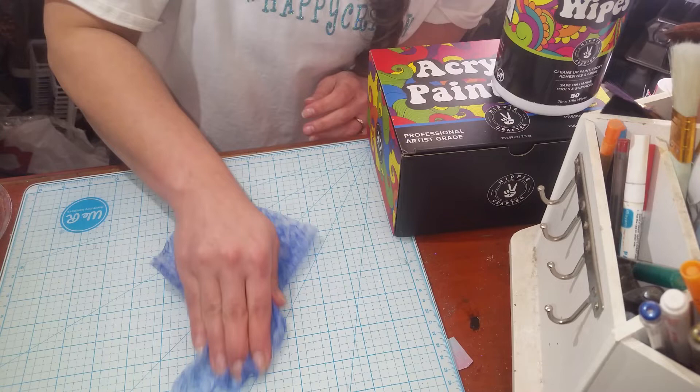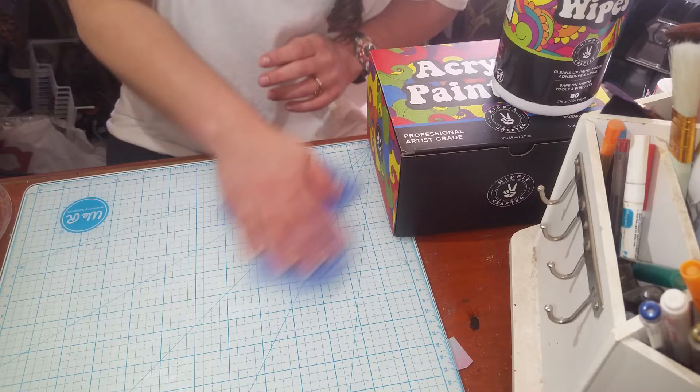Most of it — some of my dried glues and stuff like that — where I would have had to scrape, this is just wiping it off.